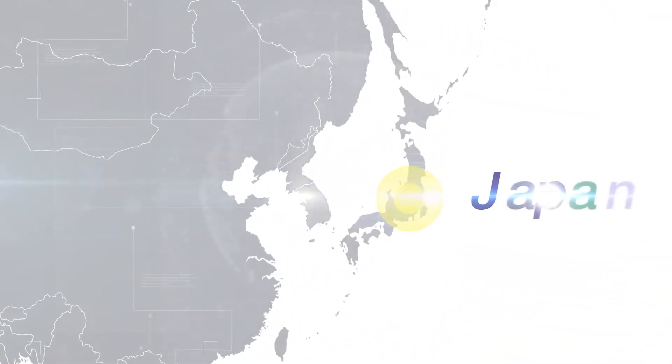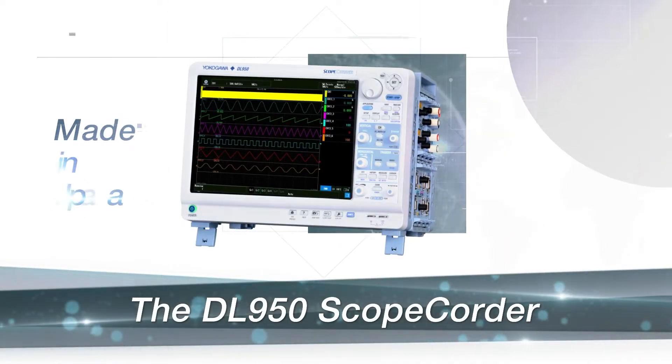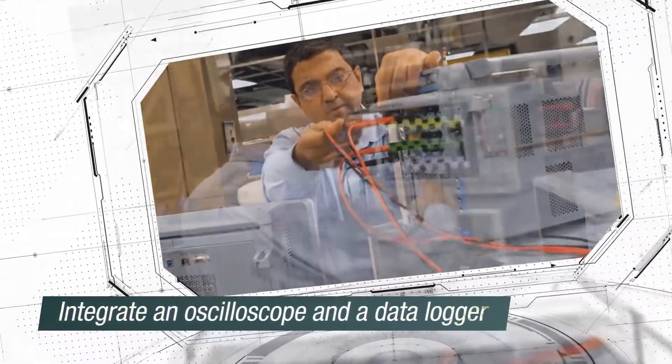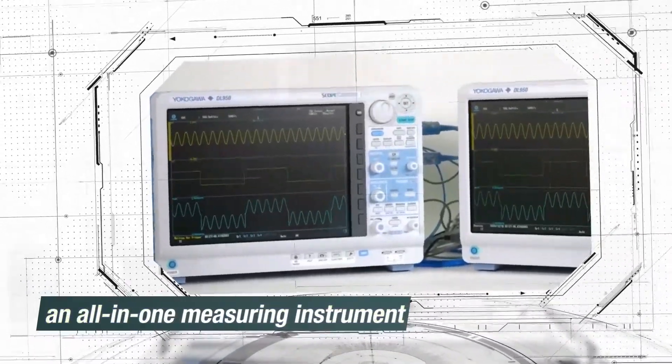Japan is proud to introduce the newest waveform measuring instrument, the DL950 ScopeCorder. The ScopeCorder is an all-in-one measuring instrument that integrates the ability of an oscilloscope to capture high-speed transient events with a data acquisition recorder's long recording time.